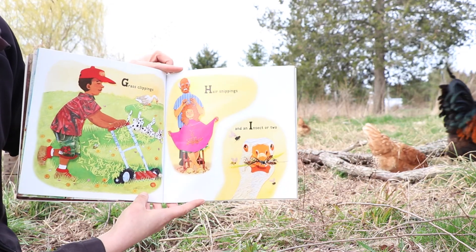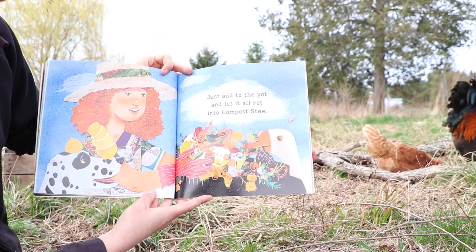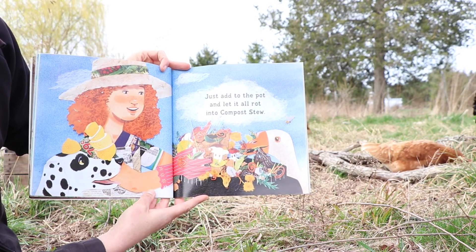Just add to the pot and let it all rot into compost stew.